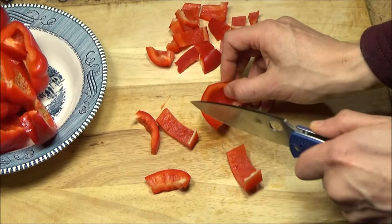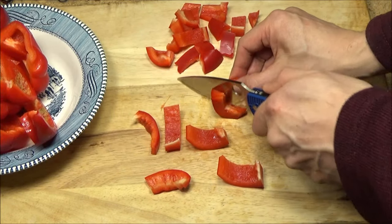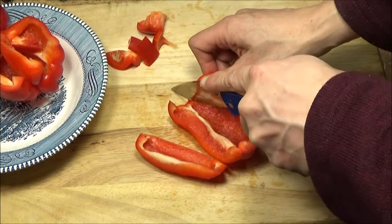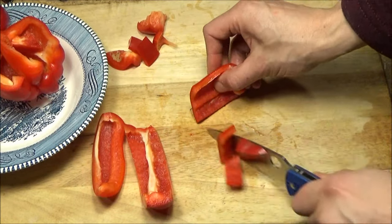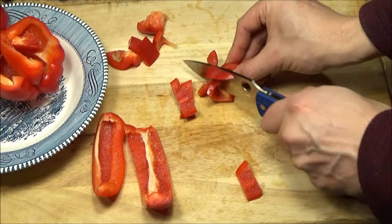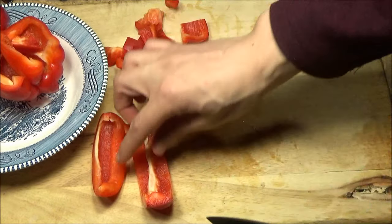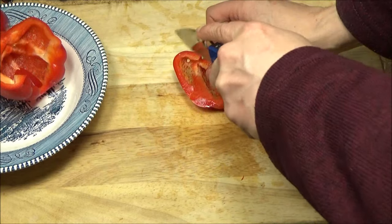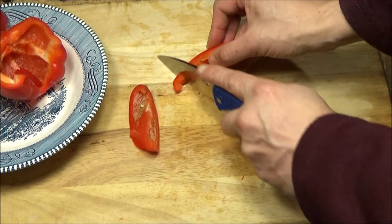Now cutting up some peppers. Whenever I see one of these typical Spyderco blades with a wide grind area and the full flat grind, it always does remind me of food preparation knives. This big folder is excellent for slicing — that's a draw cut right there.